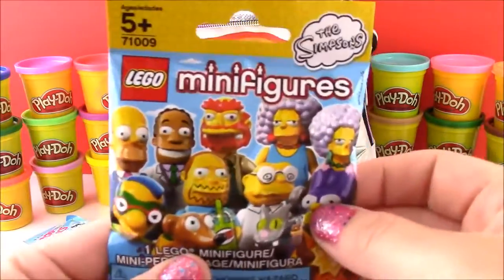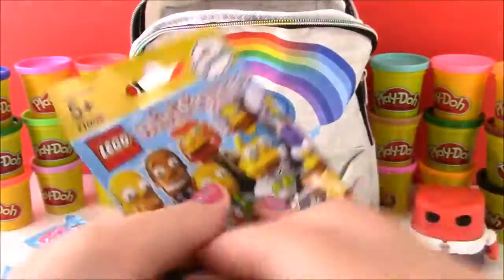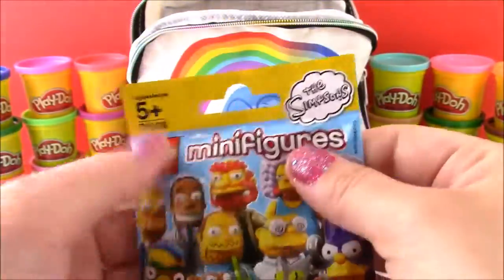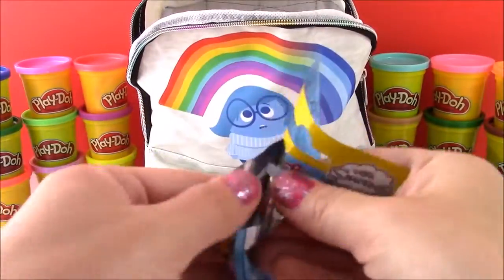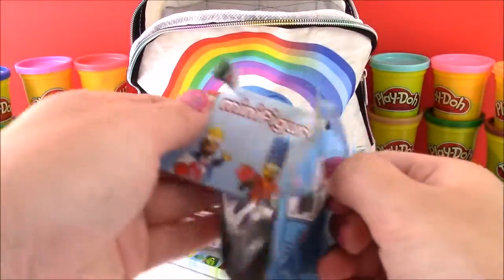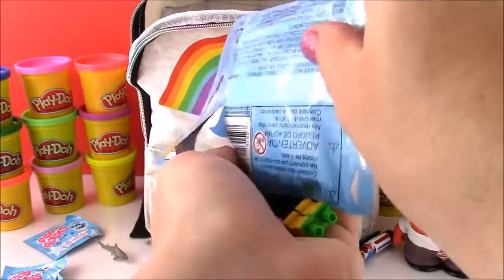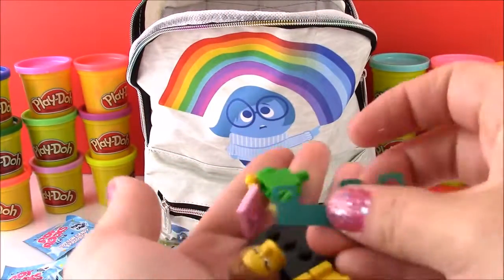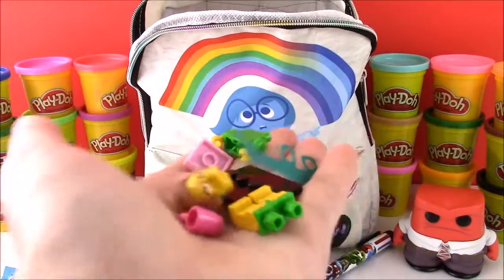We got a Simpsons Lego minifigure! So cool — I never opened one of these before. Let's get to it. Here is the paper — oops, I cut it a little bit, but that's okay. And here are the pieces. I wonder who we're going to get. Look at all these pieces. Let's put it together and see which character we got.